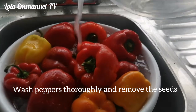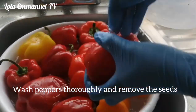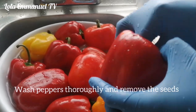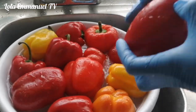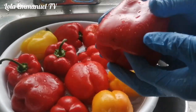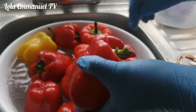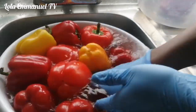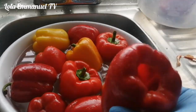The reason why I'm using vinegar to wash my pepper is to help get rid of pesticides and any bacteria on it, because where I got this pepper, it was exposed. Whether you get something that is sealed and packaged or whether it's exposed in the store, you still need to wash your fruits and vegetables thoroughly to get rid of pesticides.